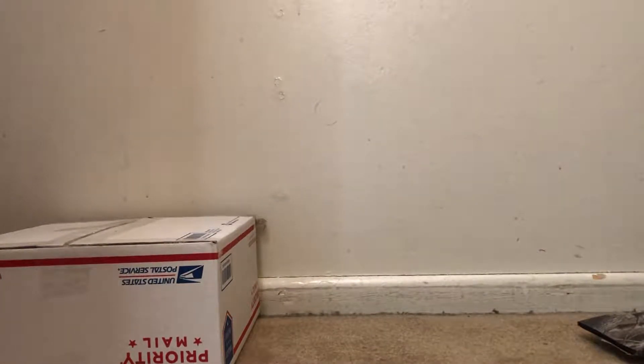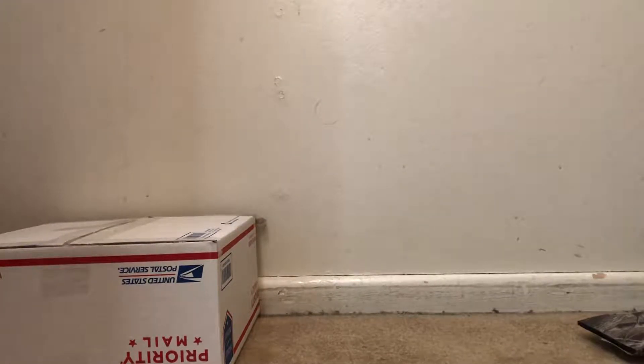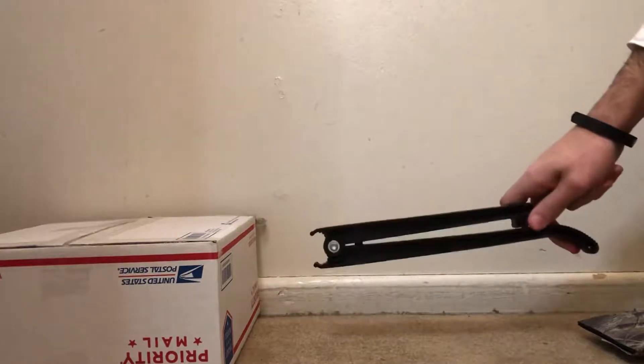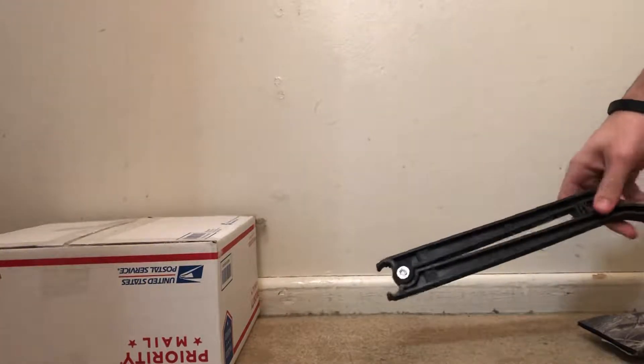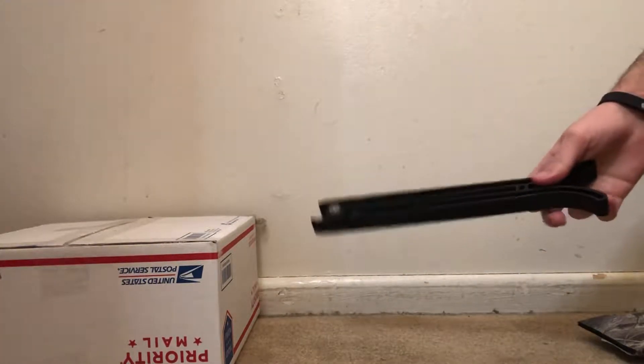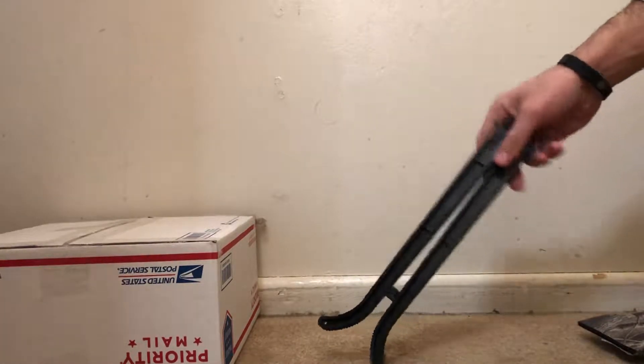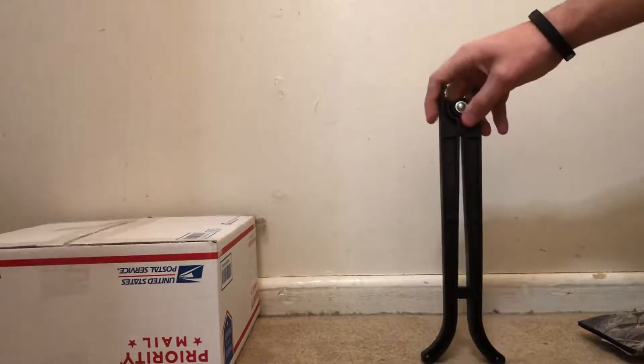Hey guys, what is going on? Aces Airsoft here. We haven't done a video in so long but I felt like we should get right back into things. I'm going to be reviewing a tripod today — this one is super simple, it just goes right on the barrel of your gun. I have my M4 here and we're going to take a look at it. It's super simple and it's plastic; I think it cost me like four or five bucks. If I can find one on Amazon I'll leave a link in the description.